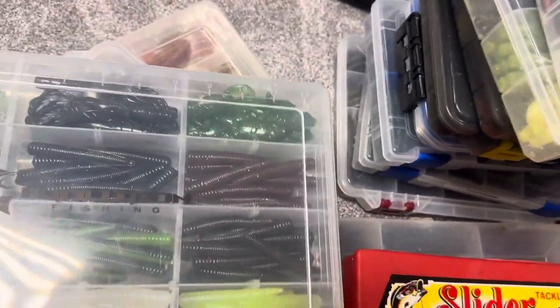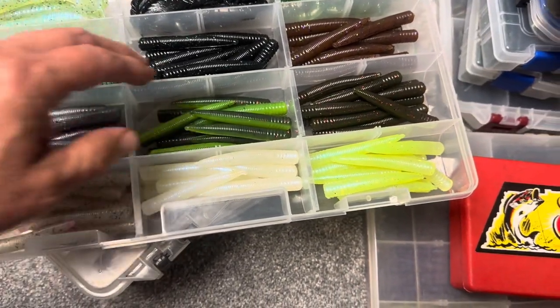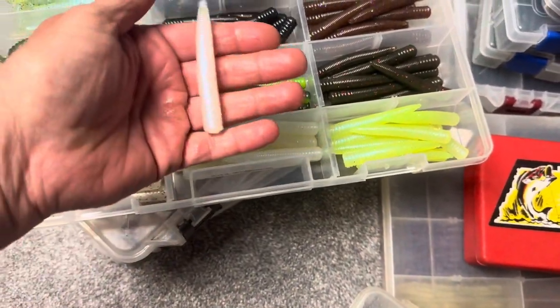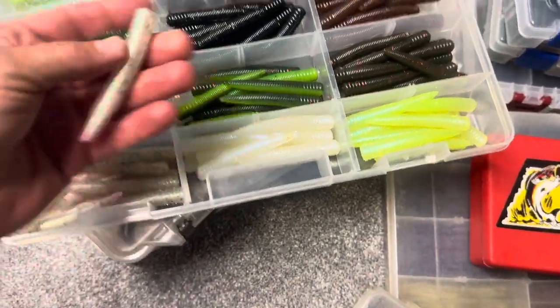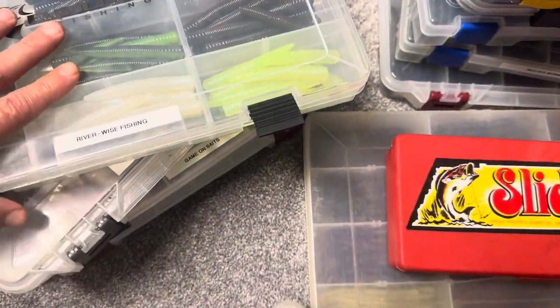Also check out Riverwise Fishing online — some of their cool baits, some small swim baits, some Neds. You'll see a lot of Neds in this video. Different Ned companies — everybody makes a Ned now. They have some nice colors, nice Neds. I always like the rainbow trout one. So that's Riverwise Fishing — check them out online.